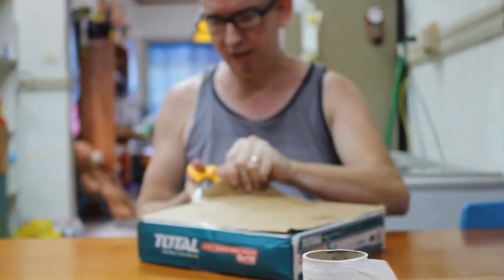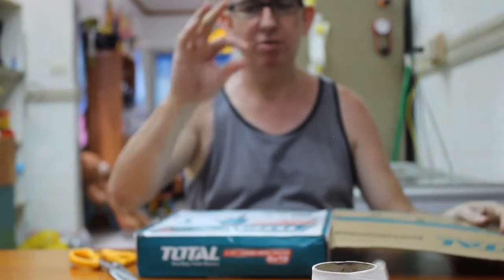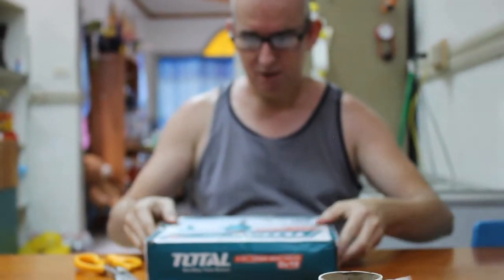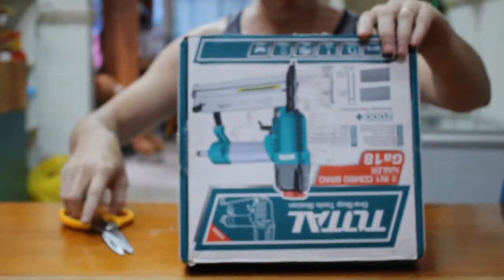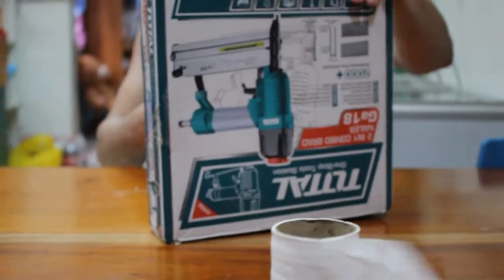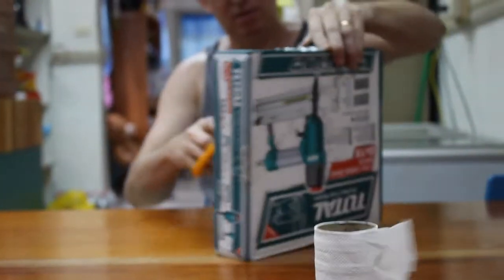And it shoots staples that are up to two inches long. I have a staple gun already but it doesn't shoot staples that size. Here it is and it's a Total brand product. It's like the Total heat gun, right? Same brand. It's a good brand.